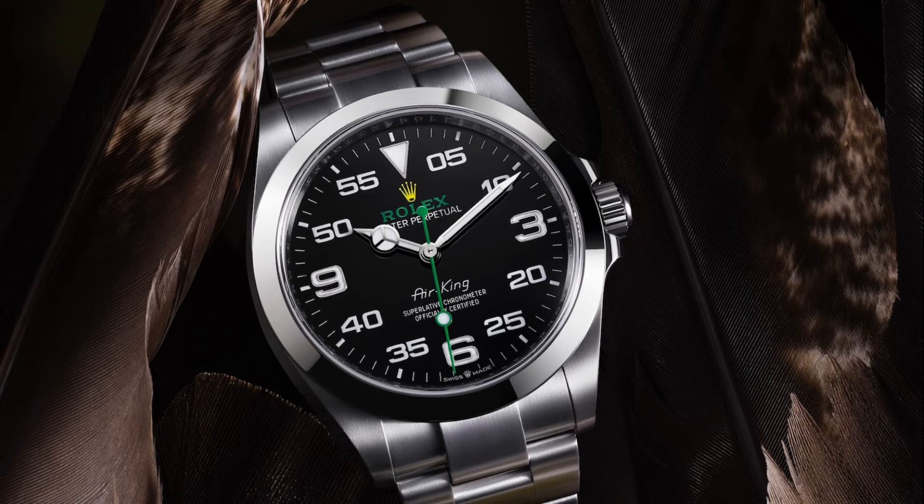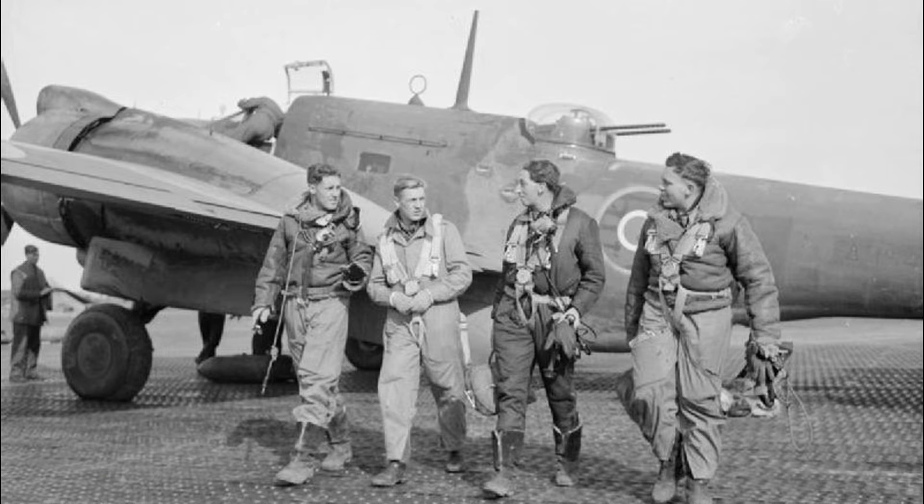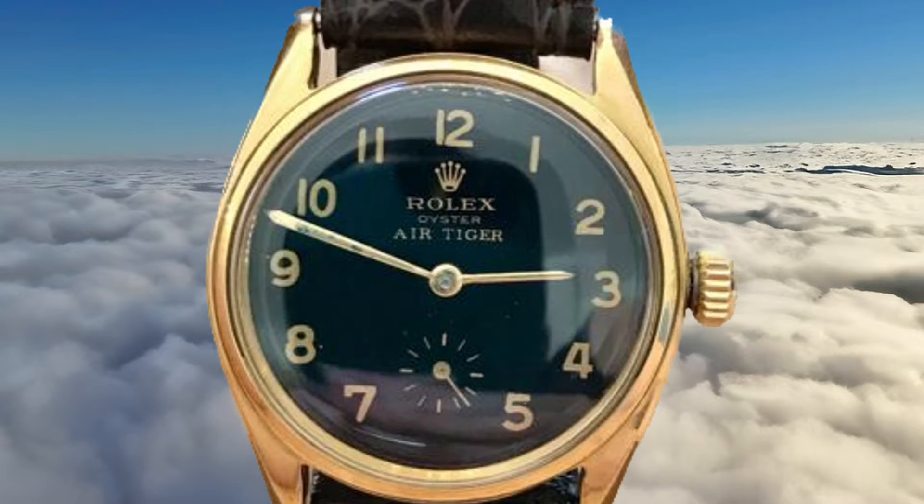The Rolex Air King is a distinctive and iconic timepiece known for its aviation-inspired design and heritage. Introduced in 1945 as part of the Air Series, it served as a tribute to the courageous pilots of the British Royal Air Force during World War II. The Air Series included models like the Air Lion, Air Giant, Air Tiger, and the Air King.